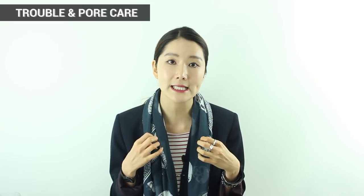Second, I wanted to introduce mask sheets for troubled skin, or if you have problems with your pores. If you're worried about your pores, and also if your skin type is oily, I want to definitely recommend these packs.